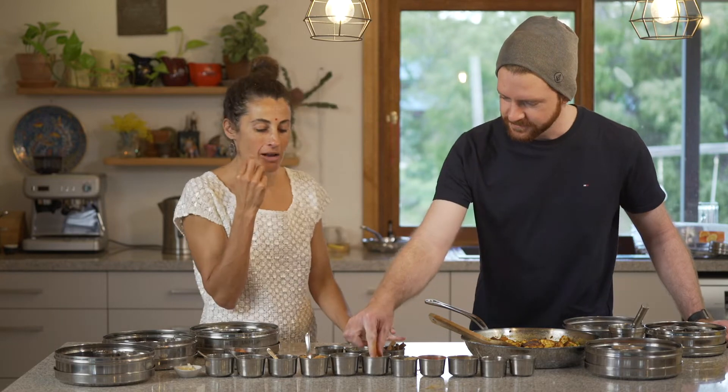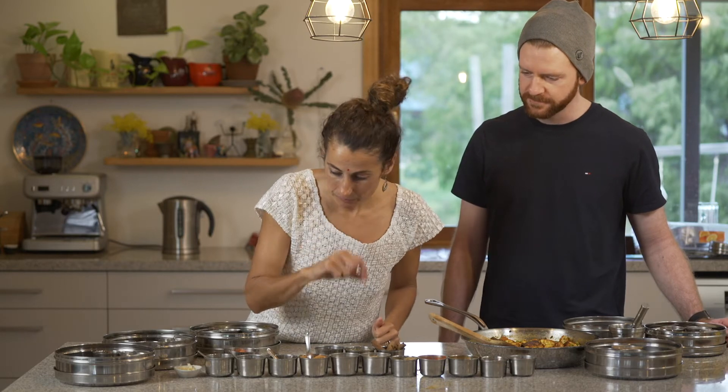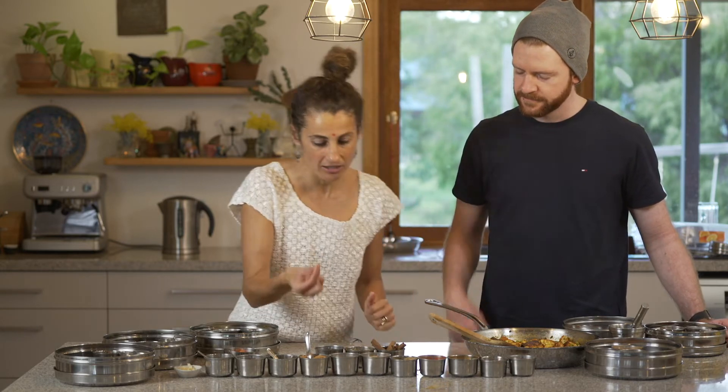Ginger powder — with the fennel it makes it like gingerbread. It's got that very gingerbready taste, or like those ginger lollies, ginger chunks. Yeah, it tastes more like candy ginger.